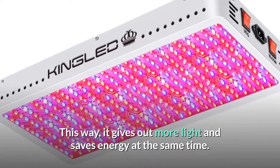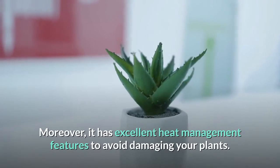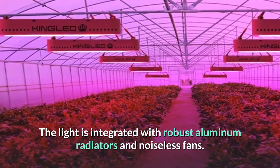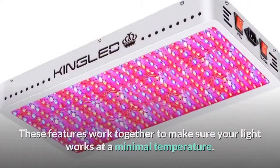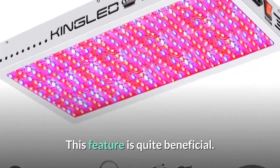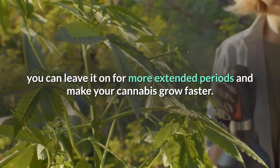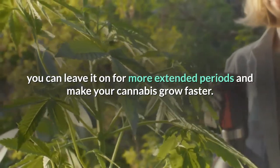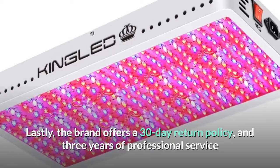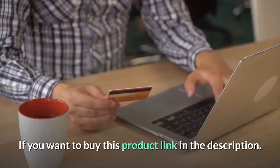This LED light uses double chip technology to glow brighter, giving out more light while saving energy. It also has excellent heat management with robust aluminum radiators and noiseless fans to keep operating temperature minimal — meaning you can leave it on for extended periods and make your cannabis grow faster. The brand offers a 30-day return policy and three years of professional service.